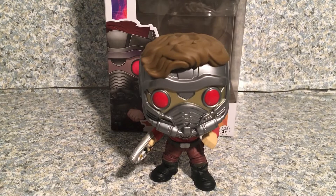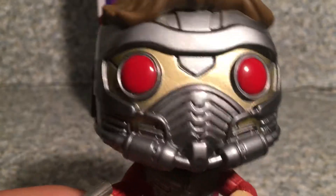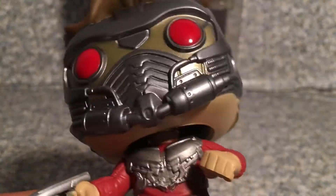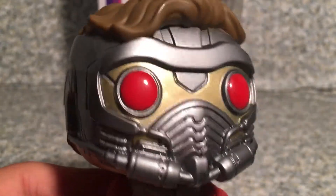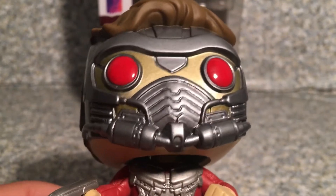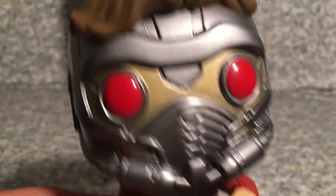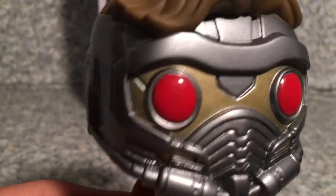Alright, so here we got Star-Lord out of the packaging. Now the head is basically exactly the same head as the Chase variant that I never owned. So yeah, I'm probably going to buy a second of this Pop and two of the common Pops, swap out the heads and make it like I own the Chase variant. And also I need to buy the Chase sticker from eBay — maybe $3 or so, I don't know how much those are worth. I don't own the Chase variant of Star-Lord, so hey, why not?